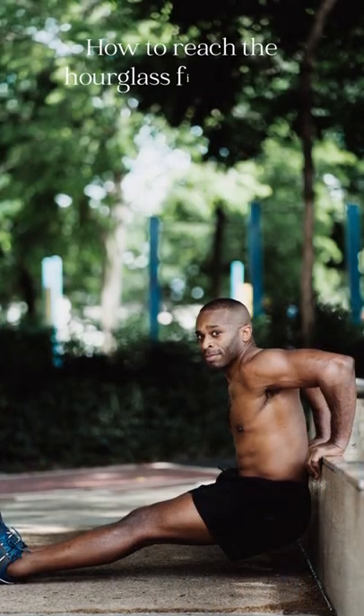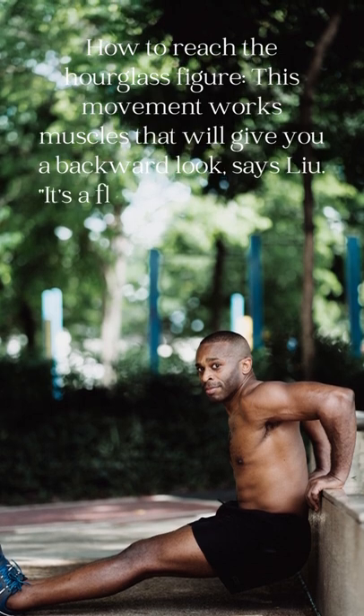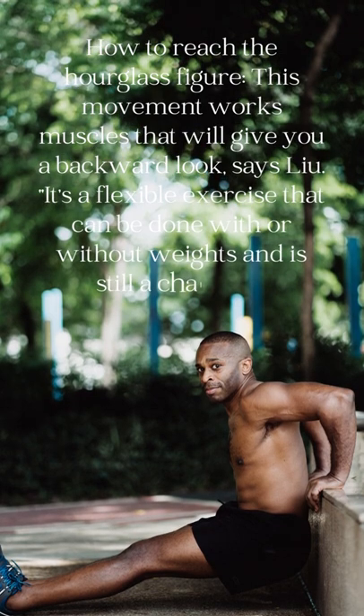How to reach the hourglass figure — this movement works muscles that will give you a great backside look. It's a flexible exercise that can be done with or without weights and is still a challenge.